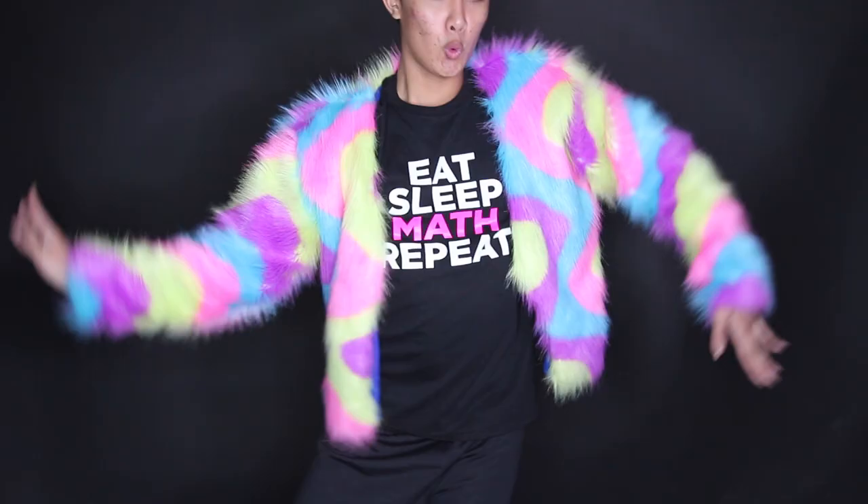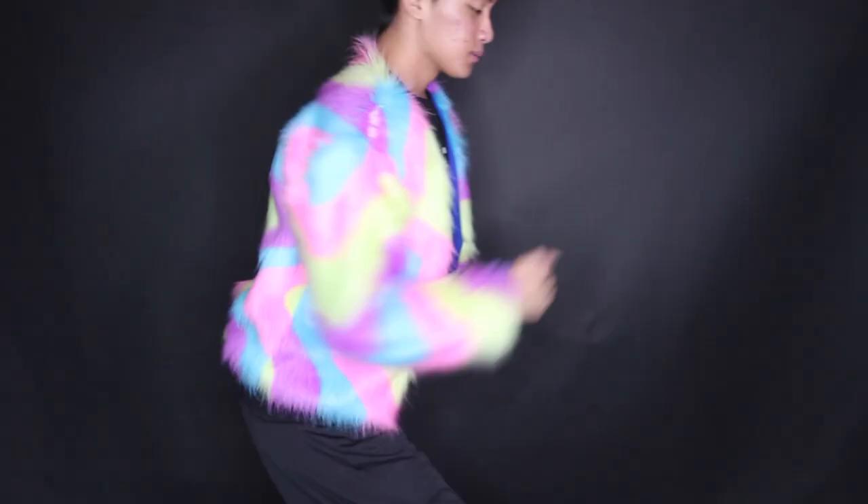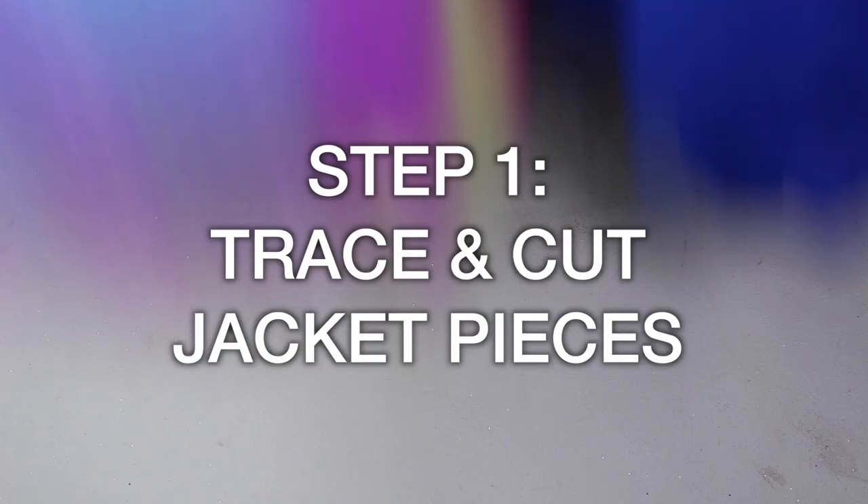Hi guys, welcome back to my channel. This is a sewing tutorial for this fur jacket that I made. I know it's not exactly the season to be wearing fur, but it's sort of just a staple in my drag wardrobe — it adds a sort of grandeur and drama to any outfit. It's actually a lot easier than it looks. All you need is some faux fur, a lining fabric so it looks cuter and doesn't feel as itchy, a jacket to trace out, and a sewing machine — though you can also hand sew it if you have the patience. I'll put a full list of supplies in the description, but let's get into the tutorial.